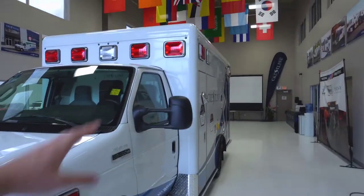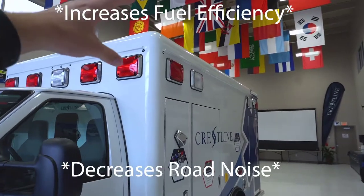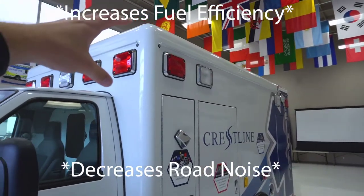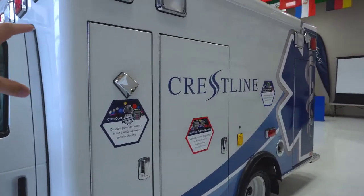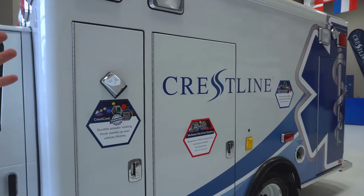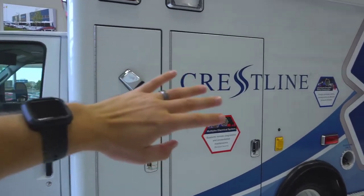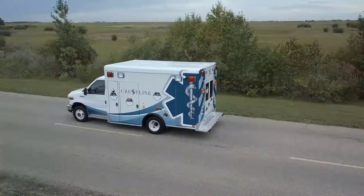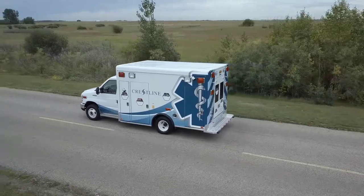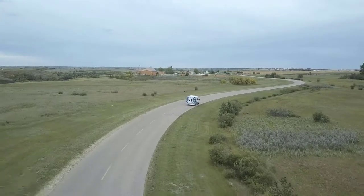Coming around the side of the ambulance, you'll notice at the top those are four-inch radius corners, which increases fuel efficiency and reduces road noise. The paint Crestline has used is a powder coat technology — they call it their Crestcoat. It's a powder that goes on the side of the ambulance, they put it in an oven, and it adheres to the metal, making it very sturdy. It does have a lifetime paint warranty, which is something you're not going to see from a lot of other manufacturers.